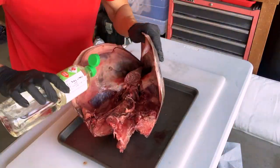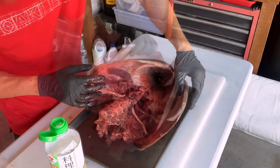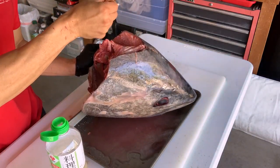Now we add a generous amount of mirin all over that tuna head. You want to get every nook and cranny covered. That way, when we add the sea salt next, it has something to stick to. So make sure you get all the same nooks and crannies.